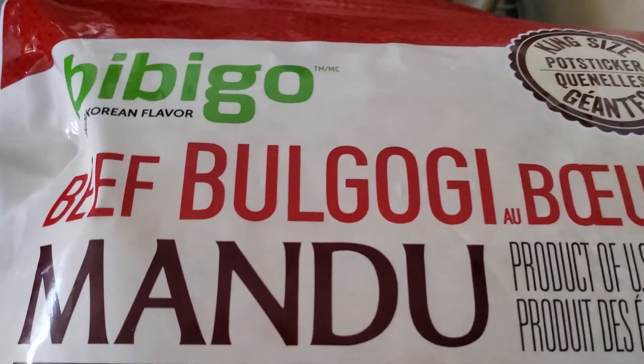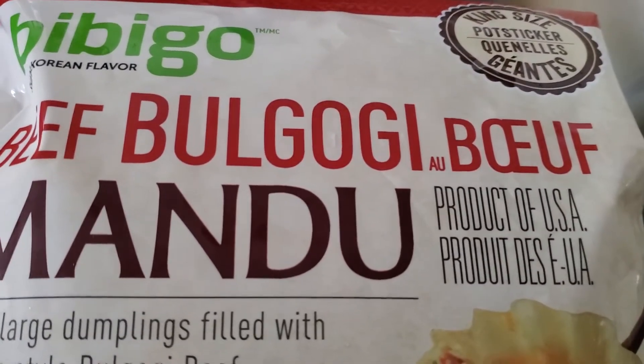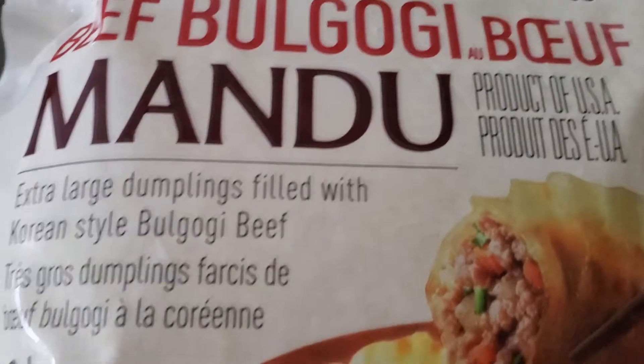All right guys, I'm doing a review of these Bibigos Korean beef bulgogi. These are on sale and check this out — they're just basically Korean dumplings, and I'm gonna show you guys the...